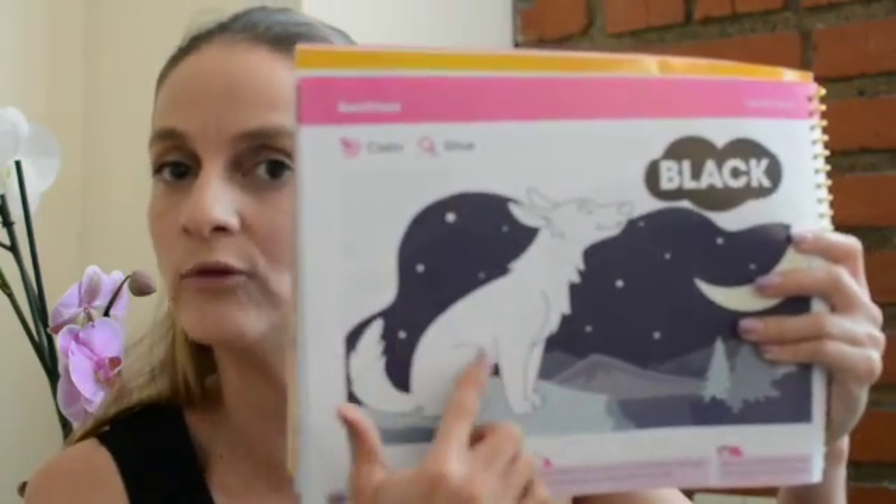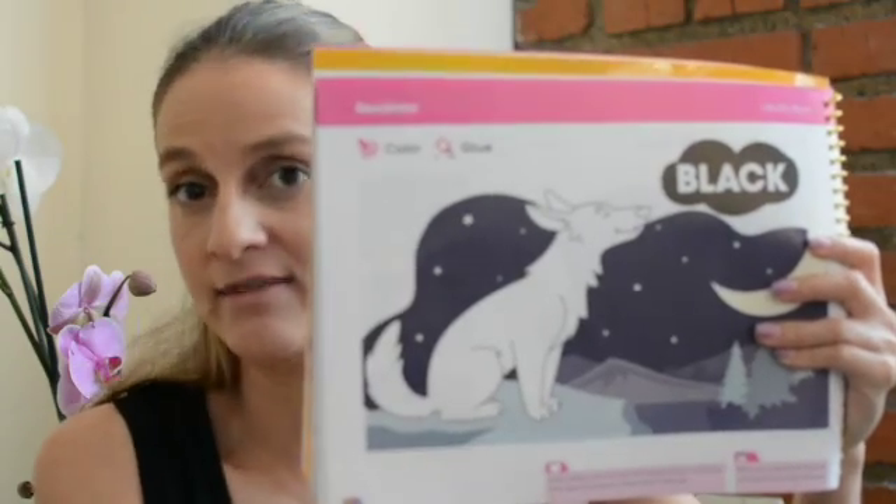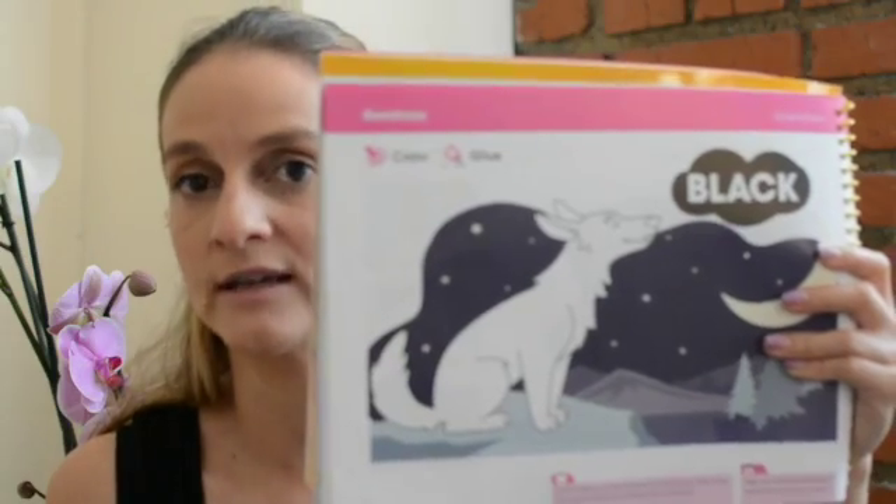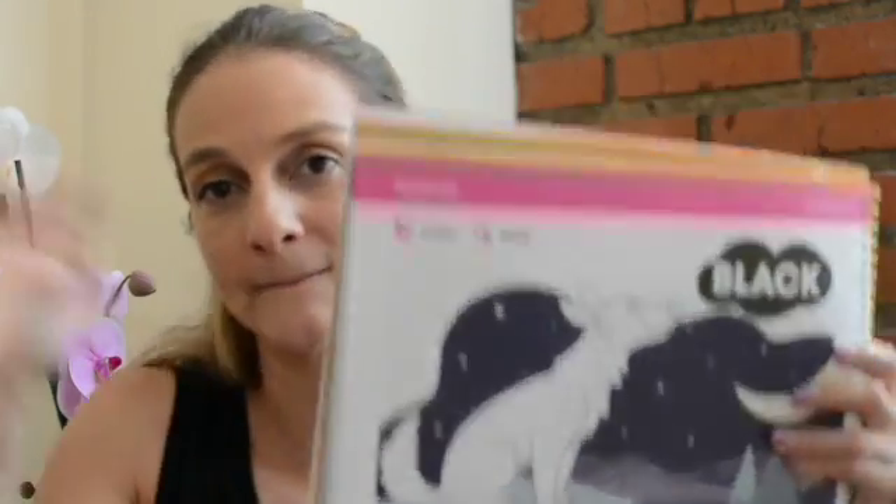you have to color the wolf black. And then, paste yarn or black paper, as you want. So, see you! Bye-bye!